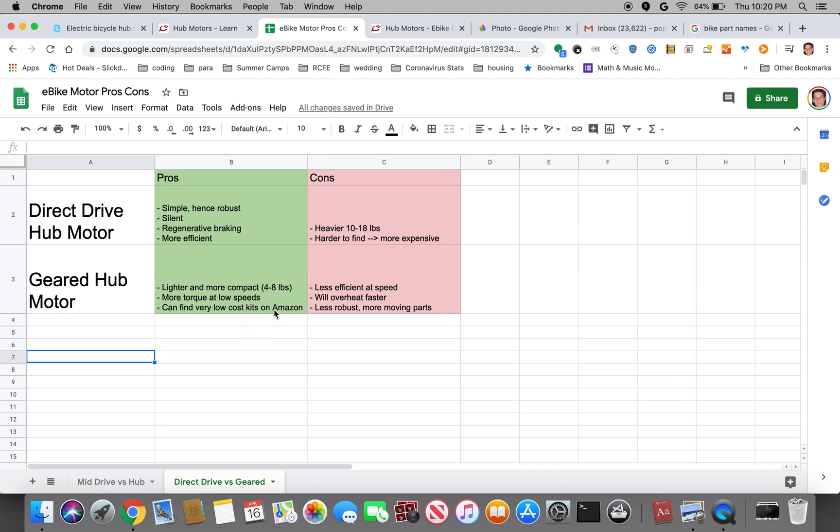You can actually find a complete kit with hub motor, wheel, tire, battery, controller, display, pedal assist sensor, torque sensor, throttle, and e-brake — all of this for maybe seven or eight hundred dollars.